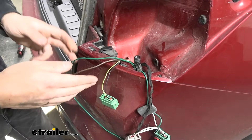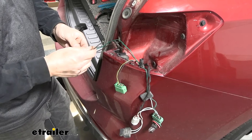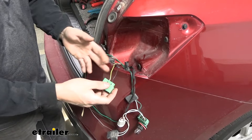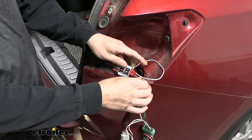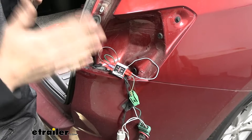Now we've got both the brown taillight wire and the green stop and turn signal wire routed up into the passenger side taillight pocket. We're going to make the same connections as on the driver's side. Get your second diode. On the passenger side, the wire to splice into is a white/yellow wire coming from that green rectangular connector. Everything mirrors what we did on the driver's side. Once all connections are made, reinstall the taillights on both sides, then move up to the front to install the trailer connector and test everything.